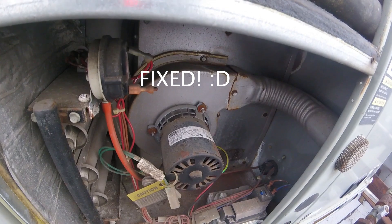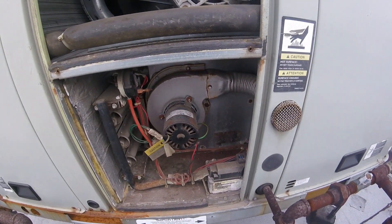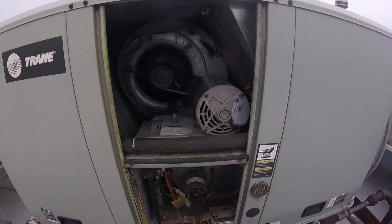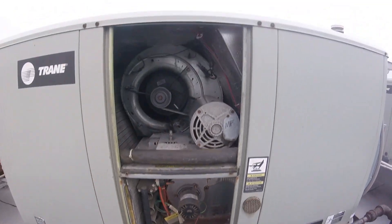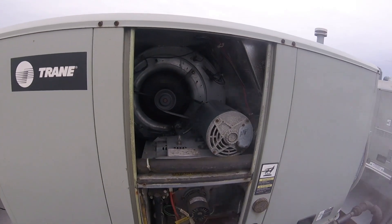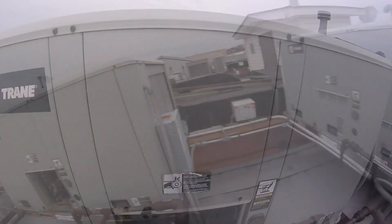Look at that — just started. Flame started, with my fan. It's not automatic, just started.